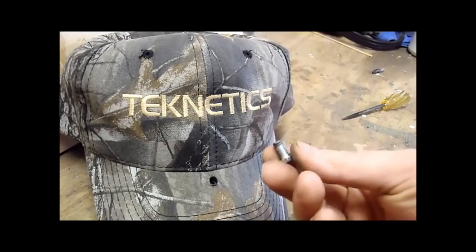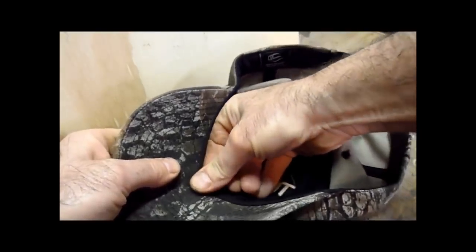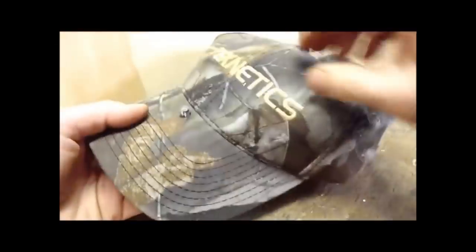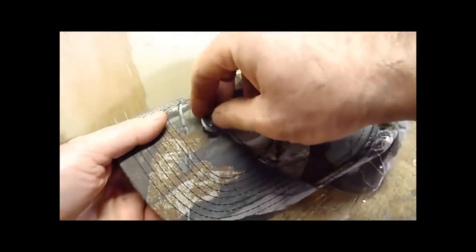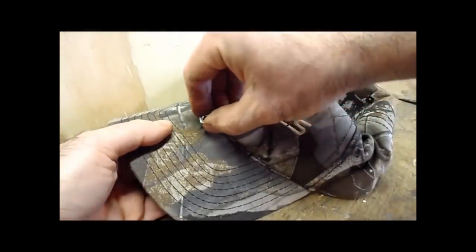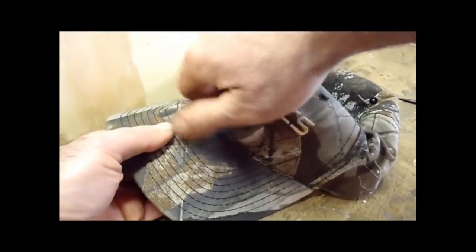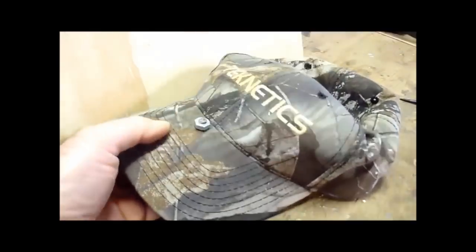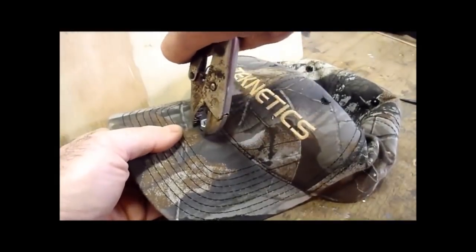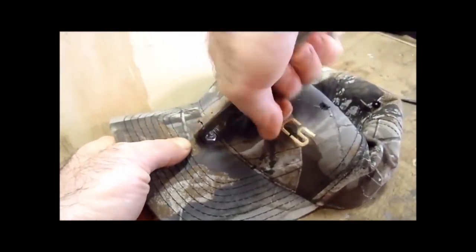I want to make sure the bolt fits through there — put it through. Yep, perfect. Now I'm going to put a washer on here. Actually it's going to be too short for the washer, so I'm going to skip that and just put the nut on top. Screw it down. You can see just a little bit of thread sticking up. Could have probably made the bolt a little bit longer, but I think that will work.